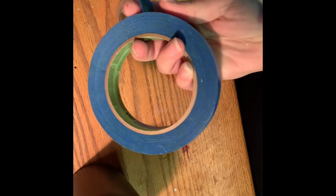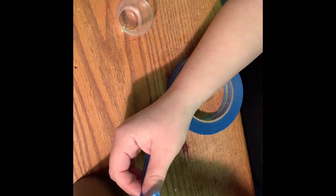The first thing I am using is painter's tape. I always use the blue ones. I know there's other ones to use, but the blue is my favorite.